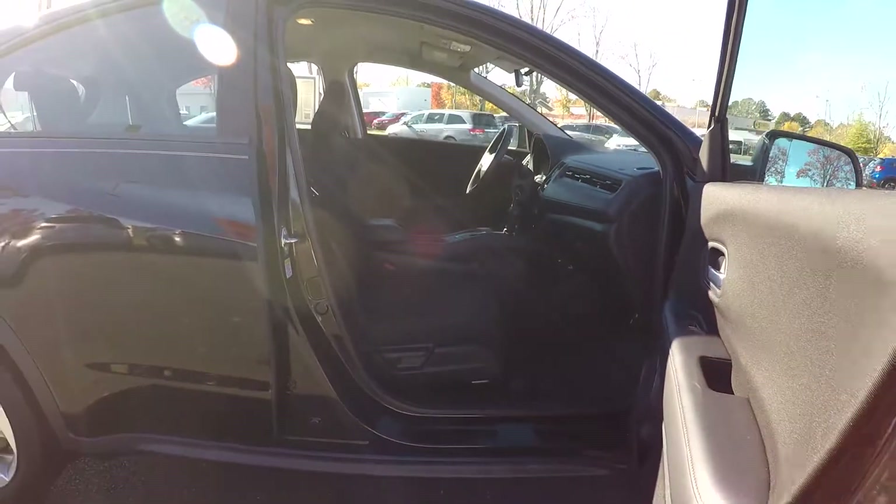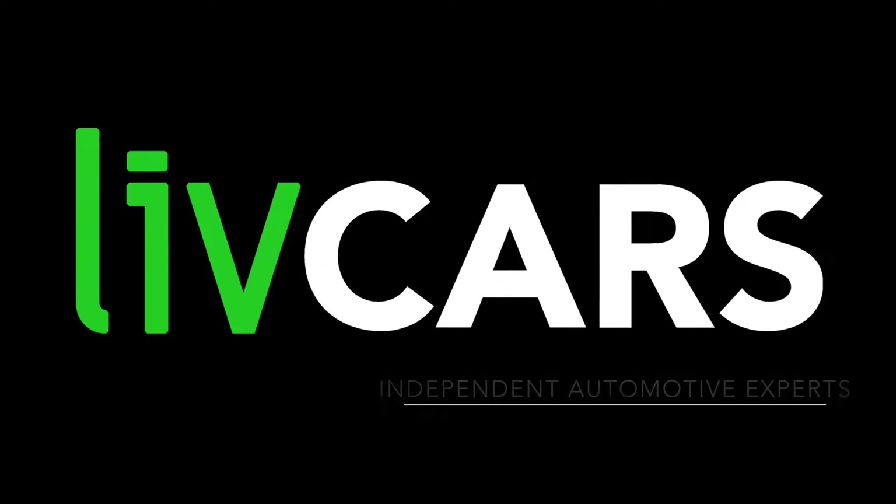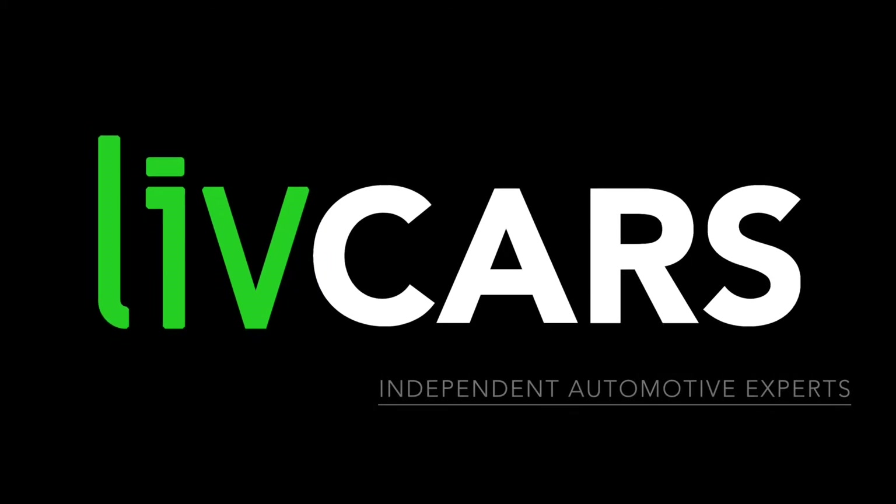And as we're backing out, this is going to wrap up the walk around. Another independent walk around brought to you by LiveCars.com.